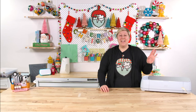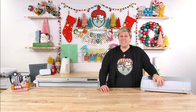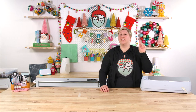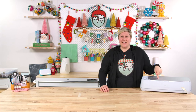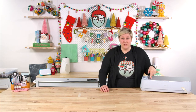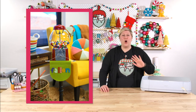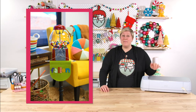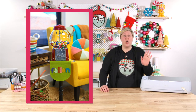One thing we haven't used nearly enough this year is felt — we need to use it more in 2023. If you guys have a Cricut Maker and have no use for that rotary blade, let us give you a use for it. This incredible felt banner is adorable. You can use it for all types of different things. Becca made this one for Fallon's bedroom — it has her name on it and it took literally 15 minutes to make. It was so quick and so easy.